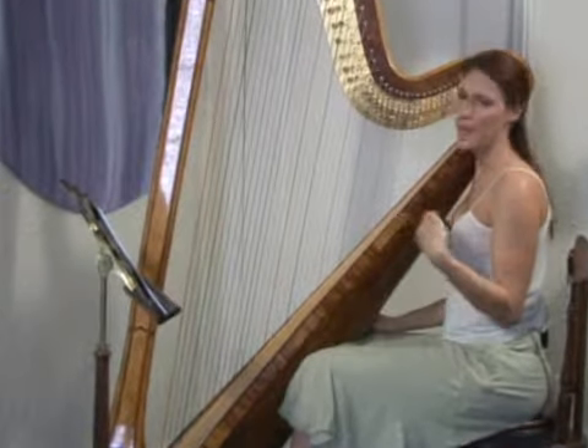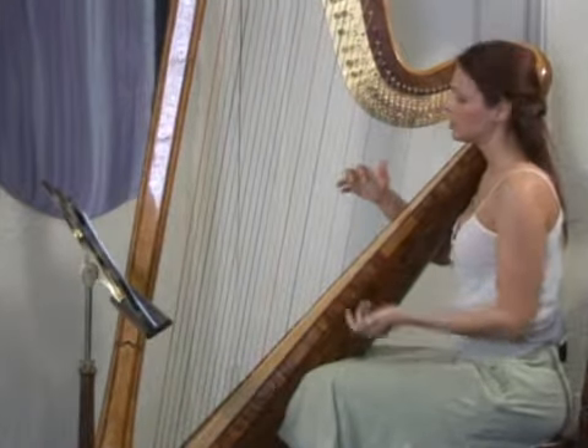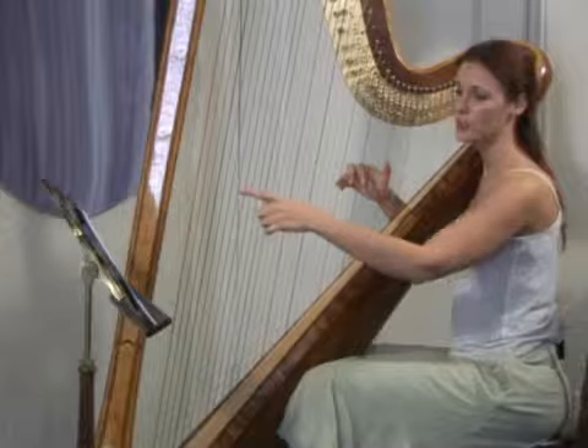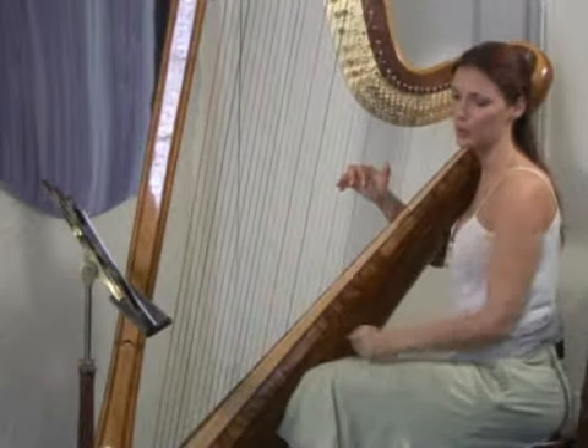It's sort of like mapping ahead, and this actually comes from practice. The more repetition you have, the easier it is for you to leave your sight from where you're playing, let your fingers still keep going, and look ahead to where you're going to go.